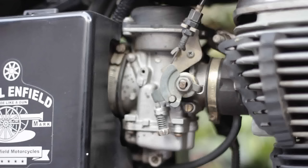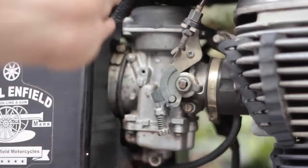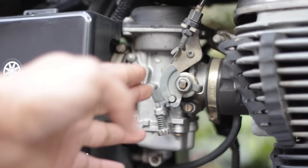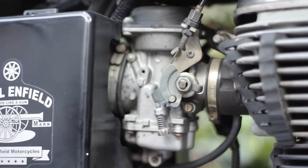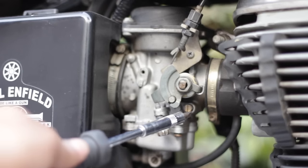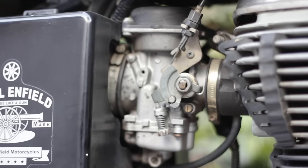Now we'll get the details of the carburetor so that it is helpful when I'm referencing them. When you are looking at a carburetor, divide it into two parts — one towards the engine and the other towards the air filter side. If the screw is placed near the engine, like in our model, it is called a fuel screw. If it is placed near the air filter side, it becomes an air screw.